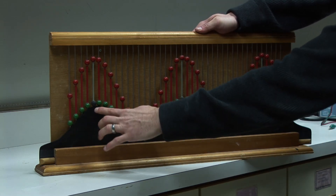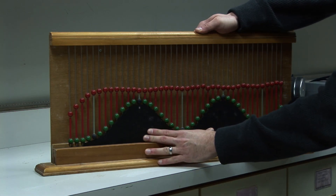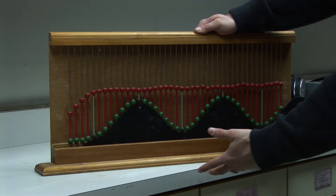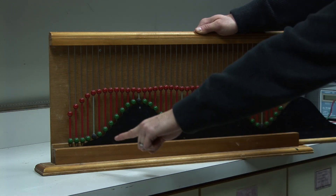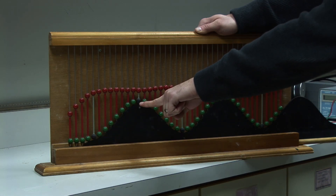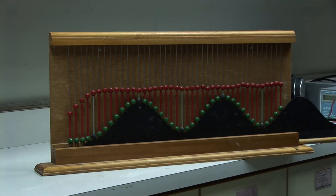If I shift this over half a wavelength, making the green peak align differently, you can see in the cases where there's clean overlap, the sum total is now flat at zero. Because originally the red wave had a peak here and a trough here, and I'm adding to that a wave that has a trough here and a peak here — those wind up canceling each other out. You get destructive interference.